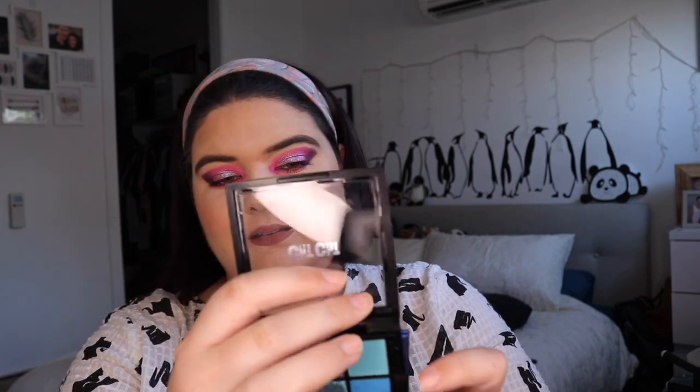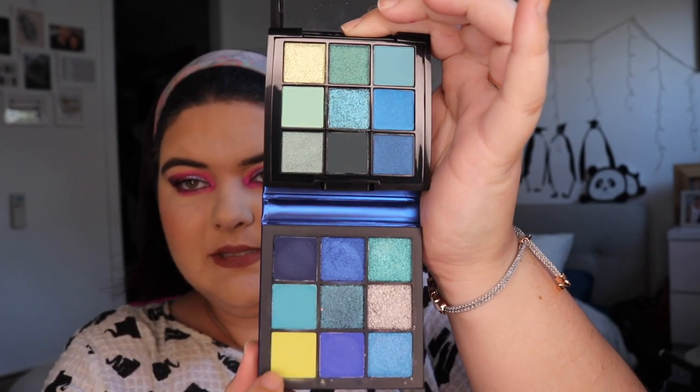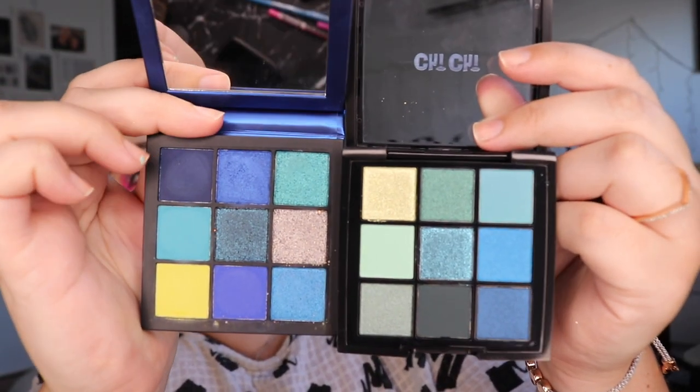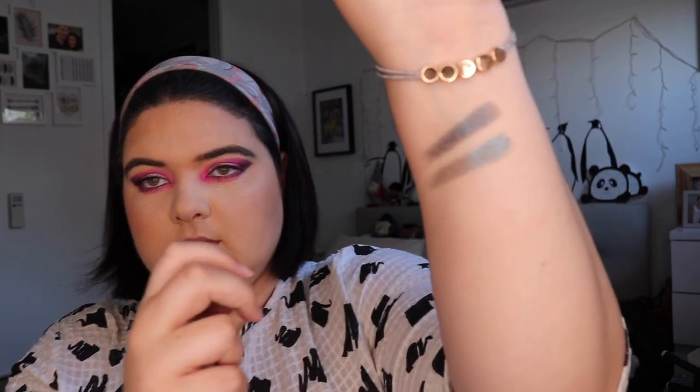First, let's have a good look — this is the Chi Chi Mermaid compared to the Sapphire Obsessions from Huda Beauty. We don't have this yellow but that yellow isn't very good anyway. These are actually quite similar but there's a very different color theme — this one's a bit darker, this one is more pastel. Let's compare the shimmers in the center. From Huda Beauty and from Chi Chi — they swatch quite similarly. Chi Chi is probably a bit more glittery and sheerer, but still quite nice.